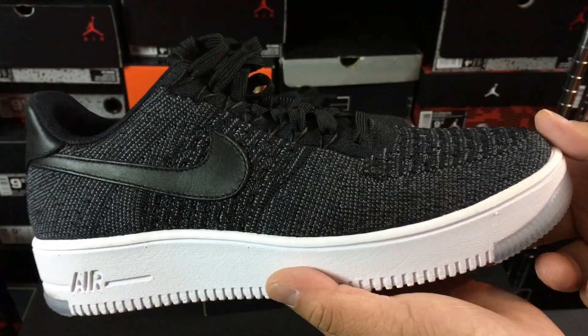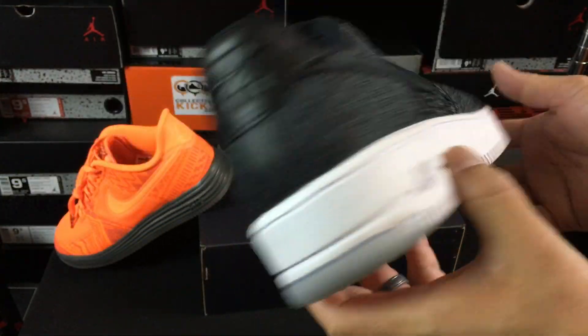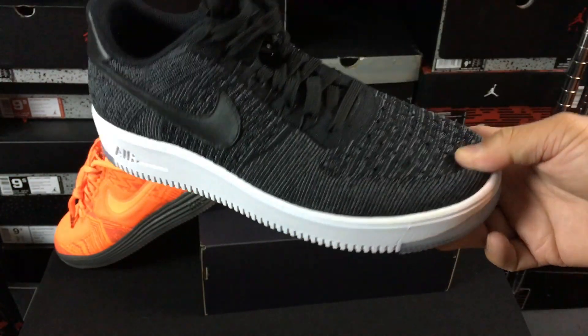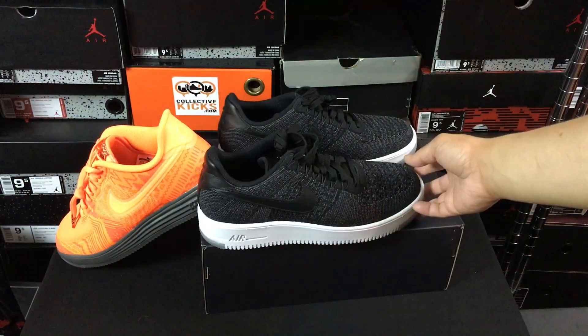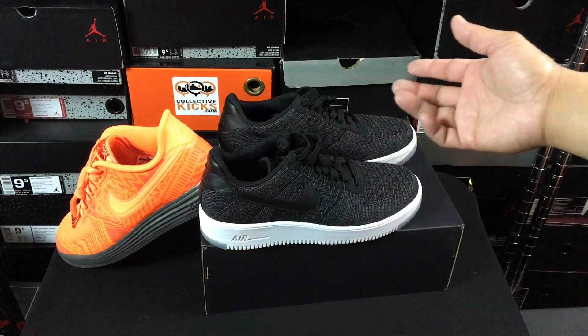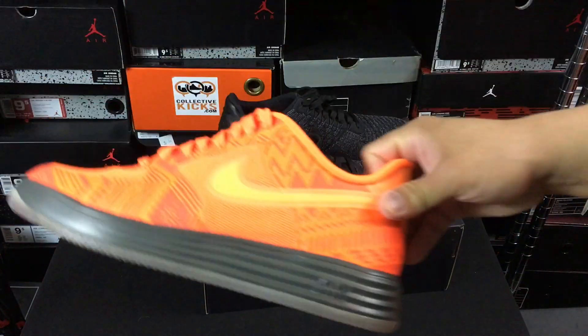These ones are super crazy comfortable for some reason, and not only are they really comfortable, they're super lightweight. One of the historical things about the Air Force One that I was never a huge fan of is the weight of the shoe — the Air Force One is super heavy.